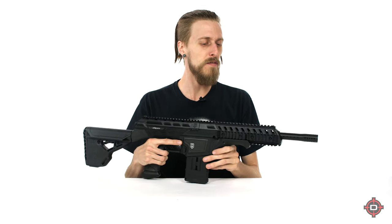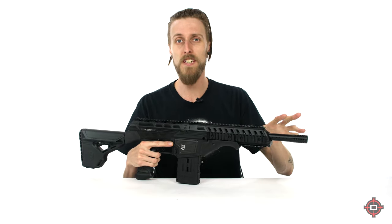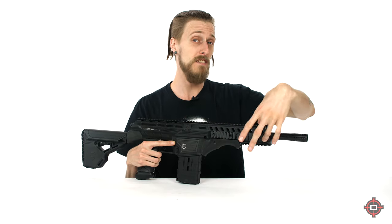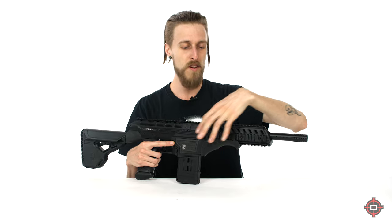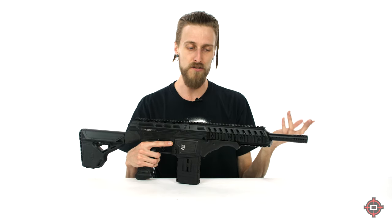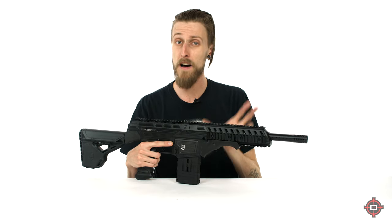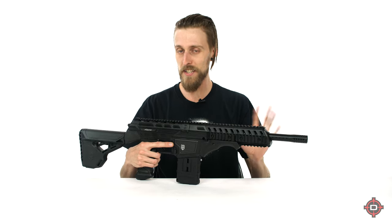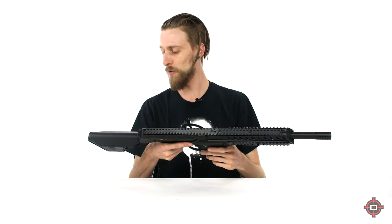A couple other cool little features: it does come with a 14-inch two-piece barrel. And this whole front hand guard is actually two pieces, so you can remove the whole thing if you want to go for a stripped-down version, or just put half of it on for a shorter hand guard. It's actually really customizable in a pretty cool way.